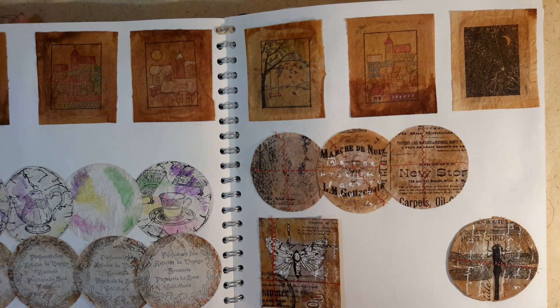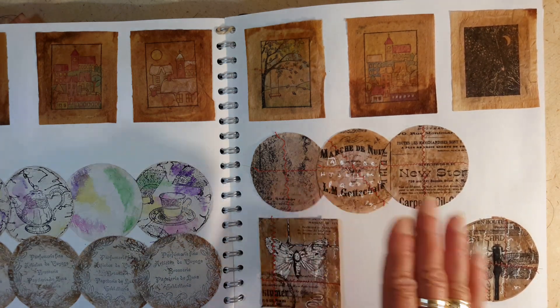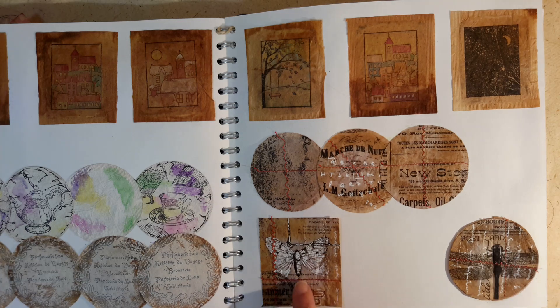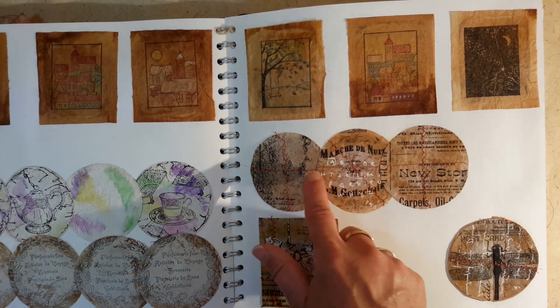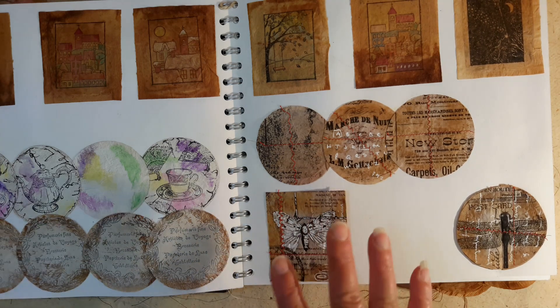I then found some wonderful tissue paper by Paper Mania, which I've been unable to replicate or purchase anymore. What I did was use an old-fashioned glue stick to glue the tissue paper onto the teabags, then I took my machine and sewed in zigzags and straight lines. I also introduced a white gel pen — you can see this white writing across the actual teabag — and I've used it to highlight sections of this particular butterfly.